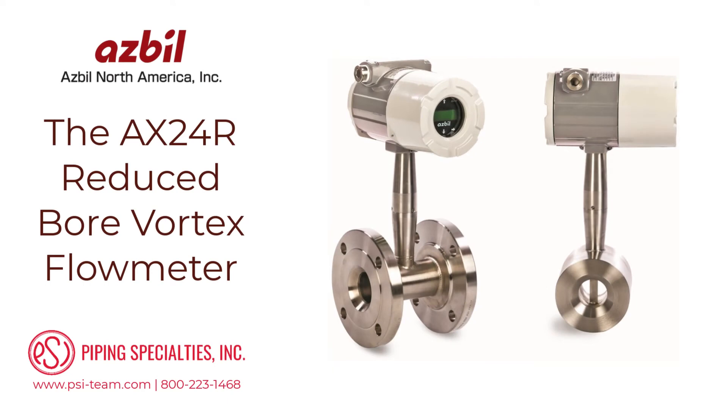Much of the measuring range of a standard vortex flow meter is at higher fluid velocities. Because of this, measurements at low flow conditions may be missed due to the low flow cutoff.